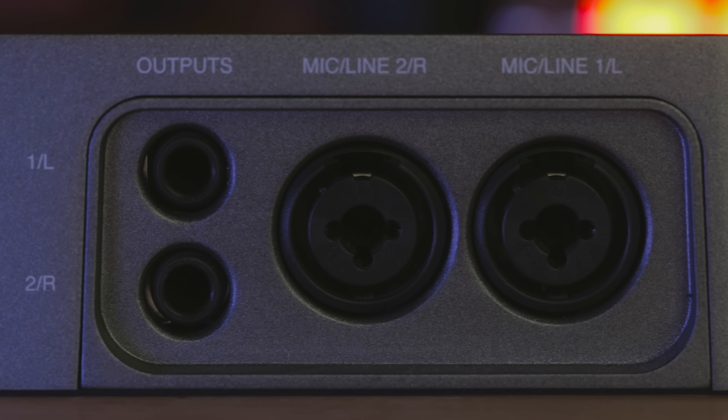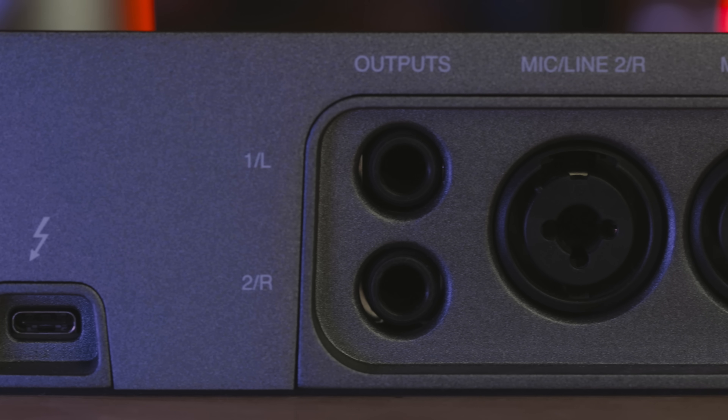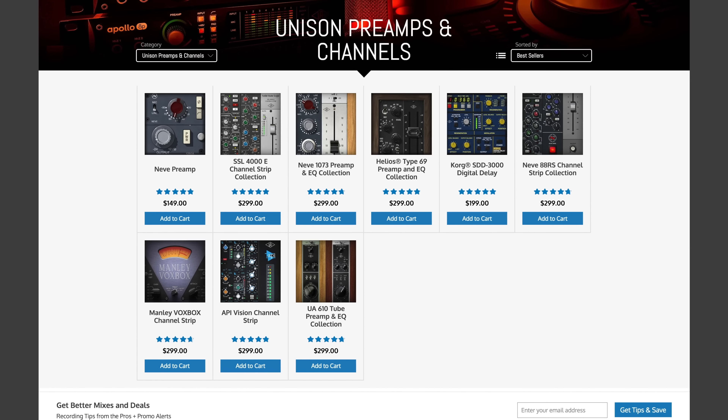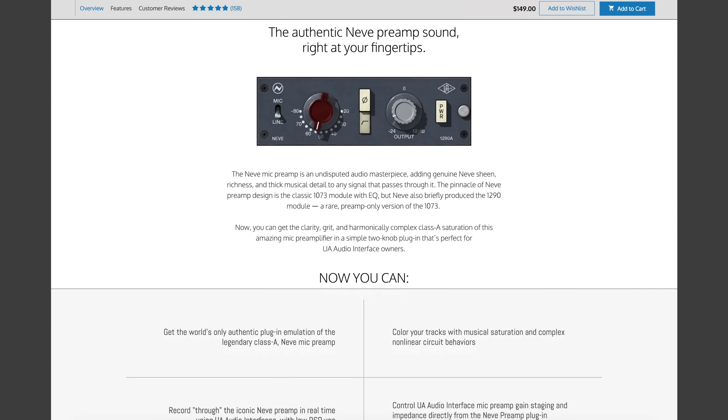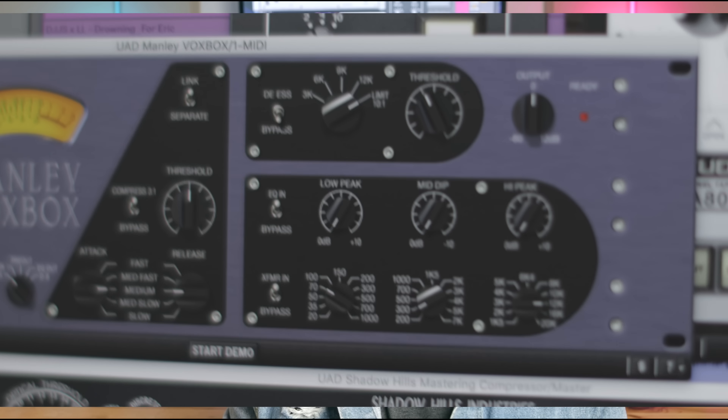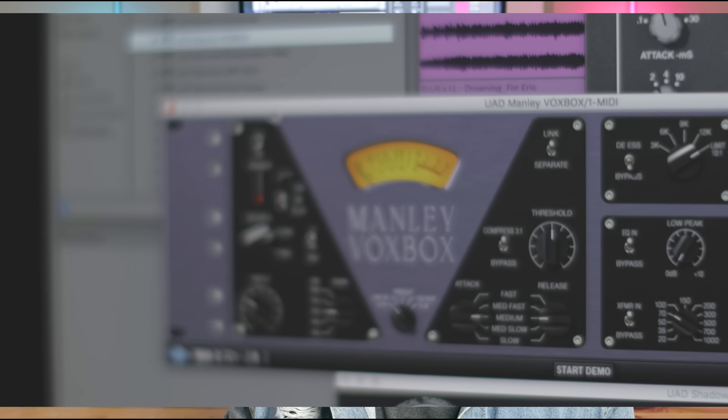These special preamps provide a clean, transparent signal for your inputs. And the real magic lies in how the Arrow processes that clean, transparent signal. Just like the hardware processing emulations, you've also got preamp emulations of some of the greatest mic preamps in history, allowing you to get that colored sound. The Arrow comes with the UA 610B preamp, which provides a nice, fat sound to vocals. We're also able to test the Manley VoxBox, which is an all-in-one vocal processor that includes a preamp, EQ, and a de-esser — a powerful tool that more advanced DJ producers will love when tracking vocals.